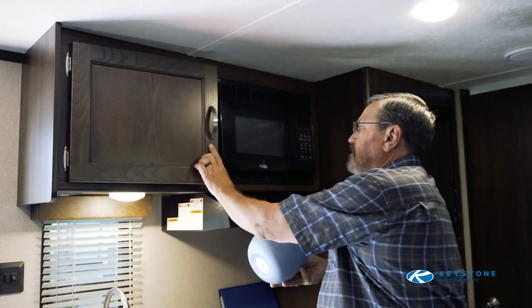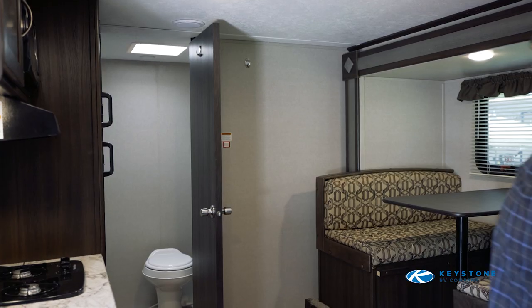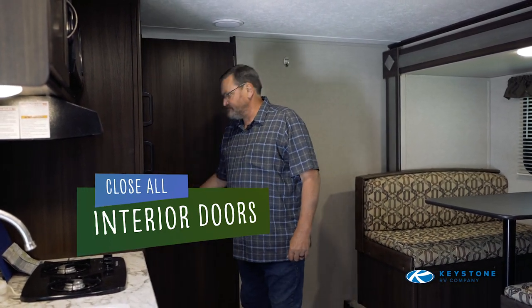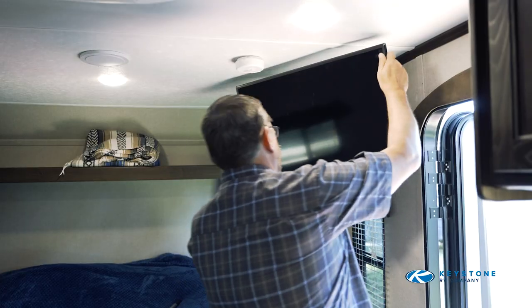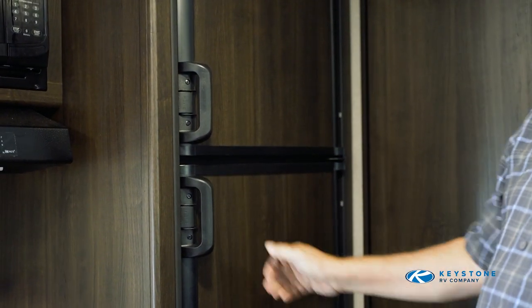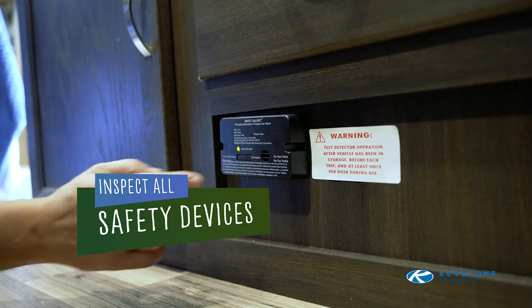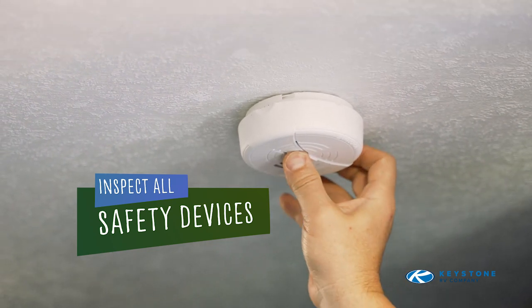Secure all loose items in interior storage compartments and cabinets. Inspect the interior of the RV. Ensure that all cabinet doors, interior doors, and shower doors are closed and secured. Televisions should be secured as well. Ensure the refrigerator door is closed and latched. Verify that all safety devices such as smoke, carbon monoxide, and LP detectors, and the fire extinguisher are in working condition.